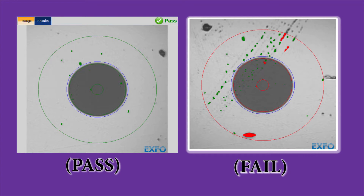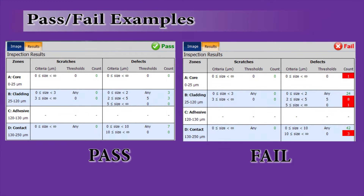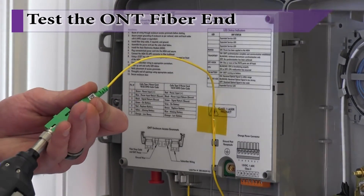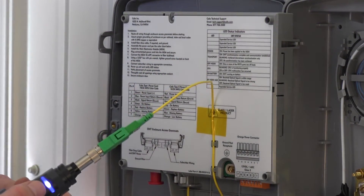Note that flaws in the end face are readily seen on the display. The software also includes a more detailed view of the exact nature of the end face characteristics. Upon confirming the pigtail end face is acceptable, test the end face of the pigtail coming from the ONT.